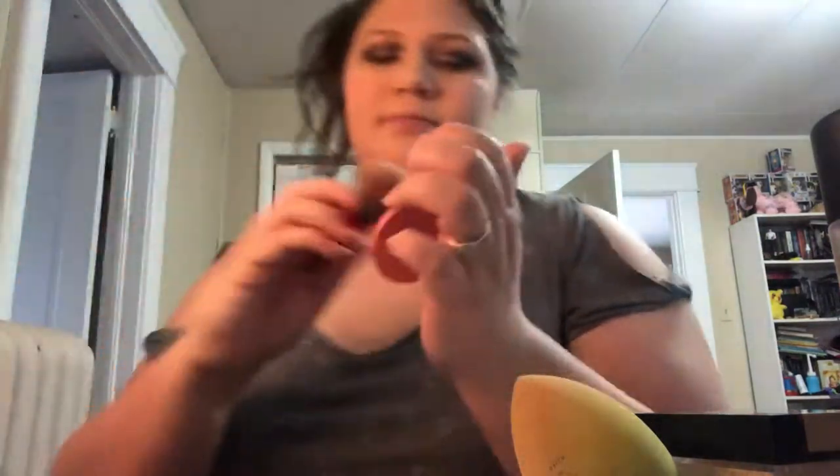Now I'm going to take the Tarte Amazonian Clay Blush in the shade Quirky and put that on the apples of my cheeks. I'm really growing to like this blush — this is the first time I've ever had it. It's a little sample and I'm really starting to like it.